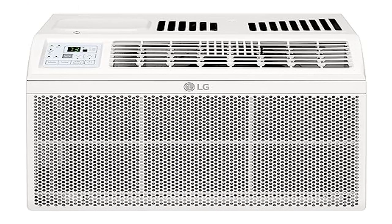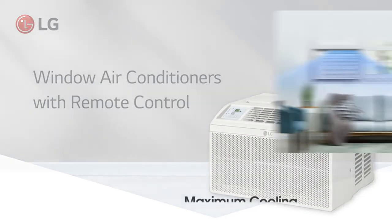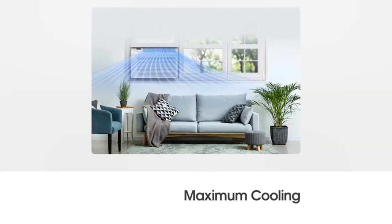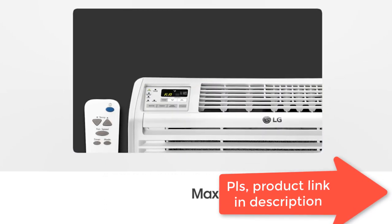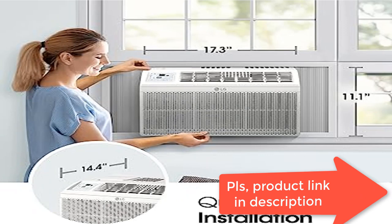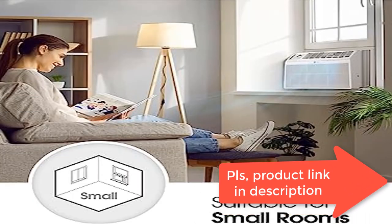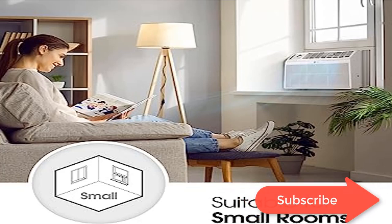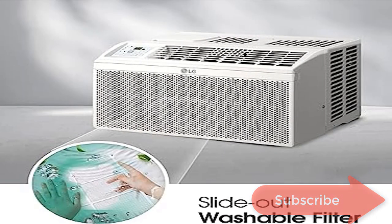Product 5: LG 5800 BTU window air conditioner, 2023. Features remote control, ultra-quiet operation, and compact size. Maximum cooling coverage up to 260 square feet — ideal for cooling small rooms. With the user-friendly panel and remote control, you can operate the window air conditioner with LCD display and simple selection control panel.